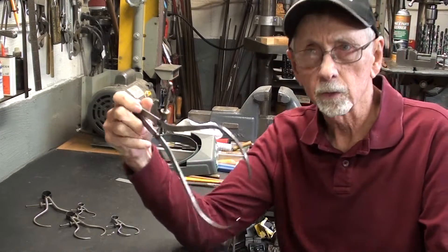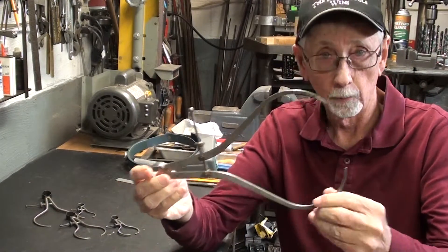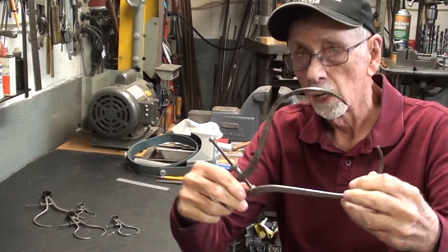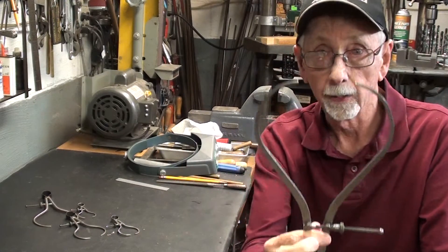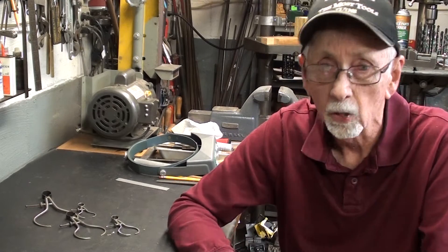In this video, I'm going to see how accurately I can turn down a piece of aluminum — a piece of stock — using calipers rather than a micrometer. And then after I'm satisfied with the dimension that I have machined with this, I will check it with a real micrometer.